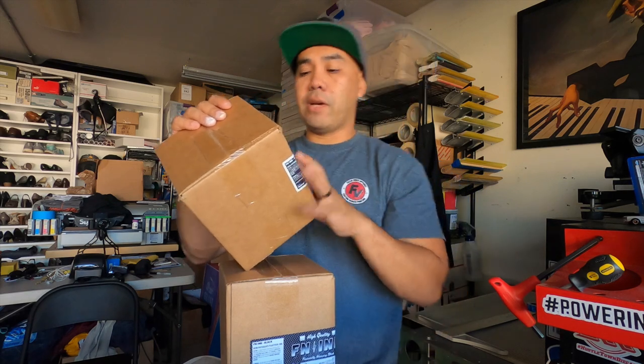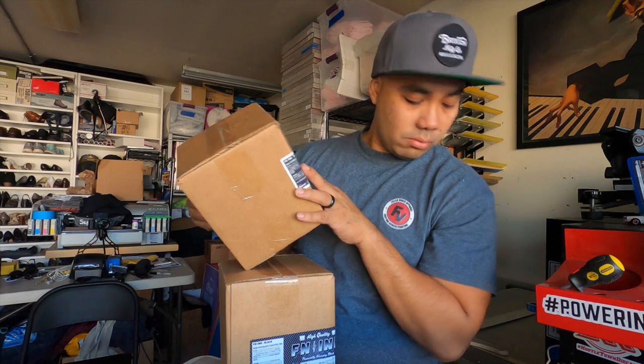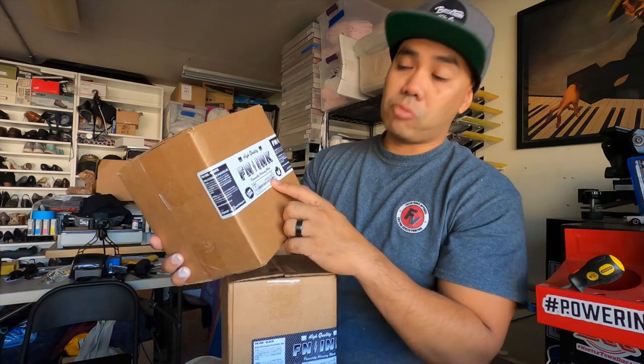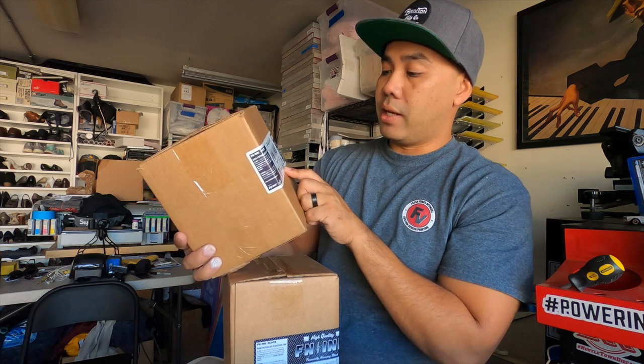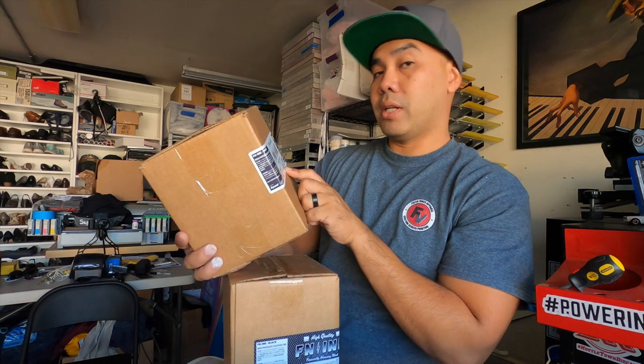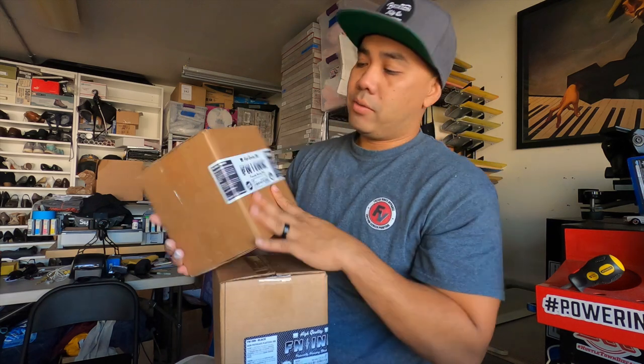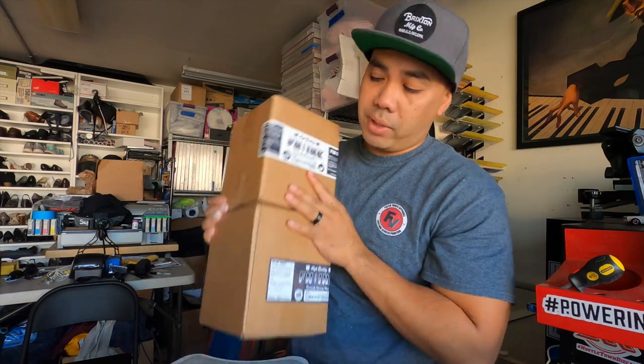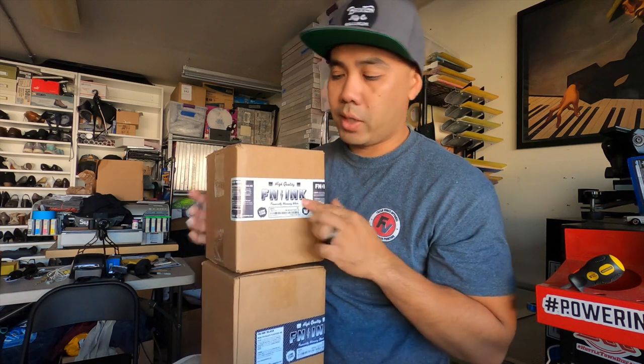I like that it has a manufacturer date on the label, so I can know what date it was manufactured. Anyways, let's open it up and get to it. I have both the white and the black here, but we're going to focus on the white.